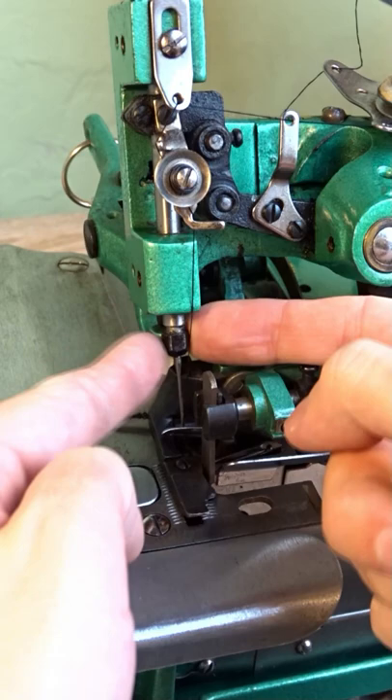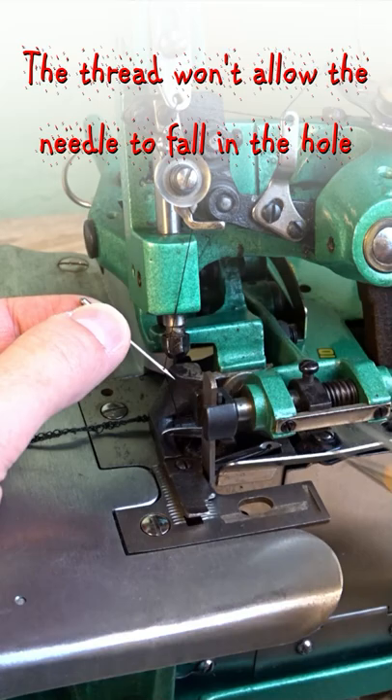To change the needle, take a 7mm spanner and loosen the black nut on the needle bar. Pull the needle down to take it out and cut the thread.